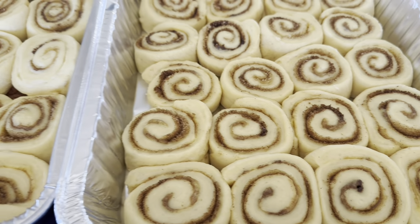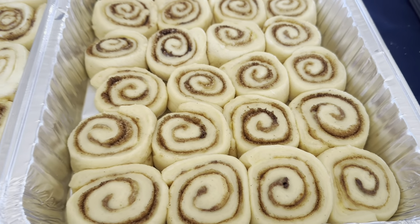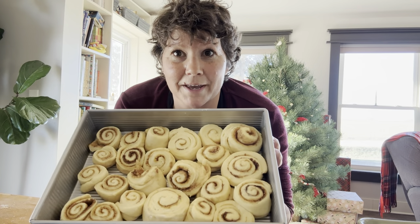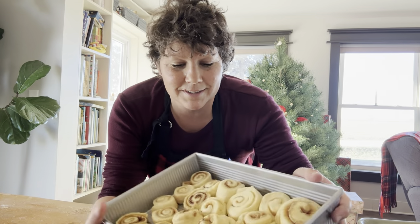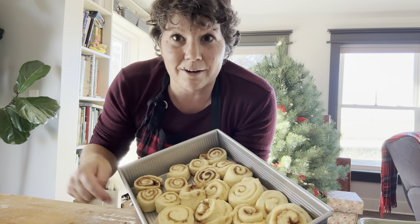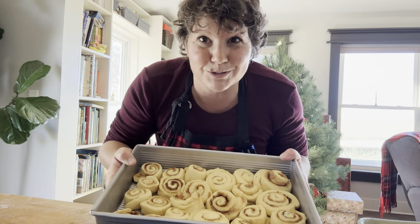Once your cinnamon rolls have risen again to about double in size, you want to put them in the oven to bake them. I always have a pan of misfits — that's where I put the ends of my rolls that didn't form perfectly. I fill it in with nice ones too, and then we eat those first.